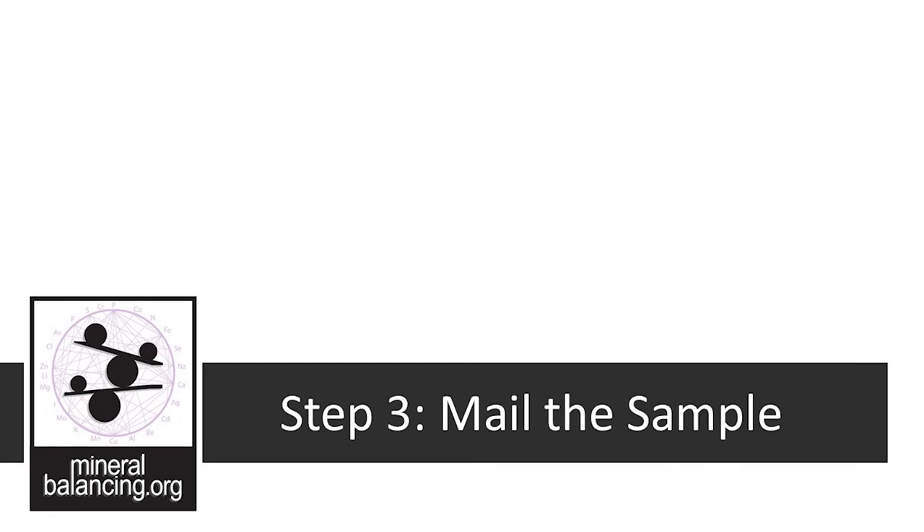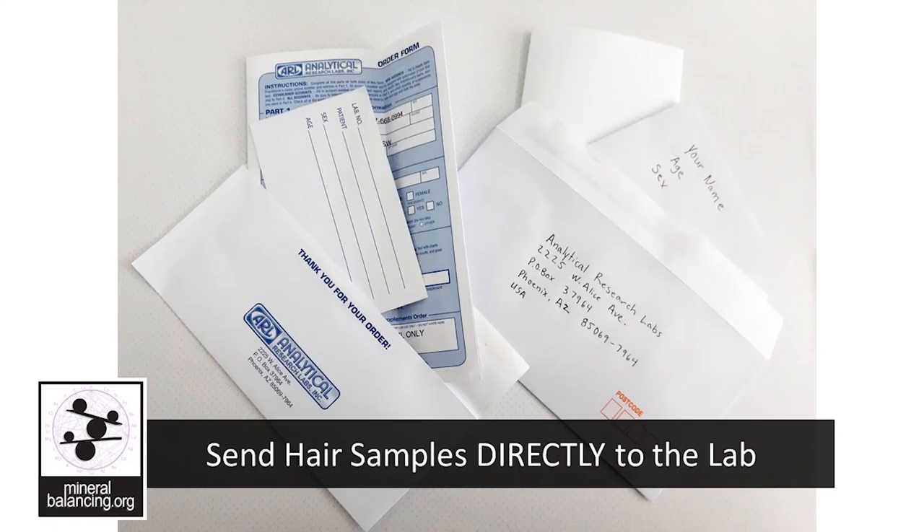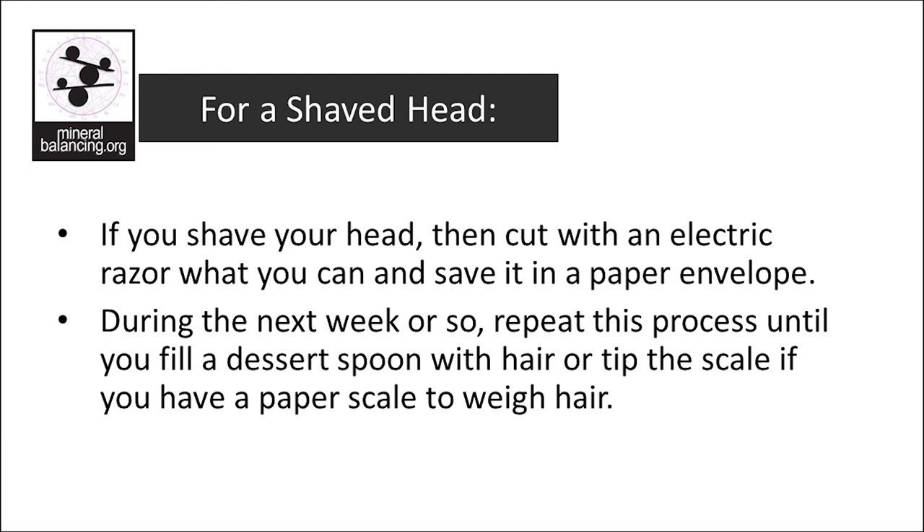Step 3: mail the sample. If you're unsure which lab to send the hair sample to, please contact your practitioner. If you shave your head, cut with an electric razor what you can and save it in a paper envelope. During the next week or so, repeat this process until you fill a dessert spoon with hair or tip the scale provided in your hair kit.